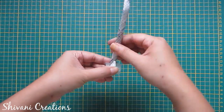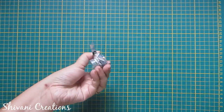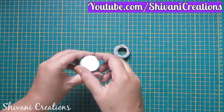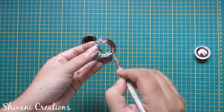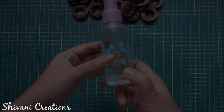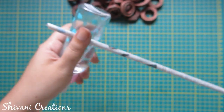Secure the end using glue and flatten the pipe using your fingers. Now I'm using a glue cap for making a ring — just wrapping this pipe around the cap and securing it with glue. The ring is ready. Now I will color this ring using brown acrylic color.